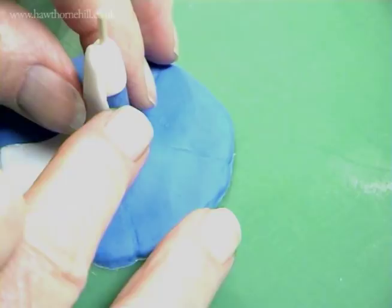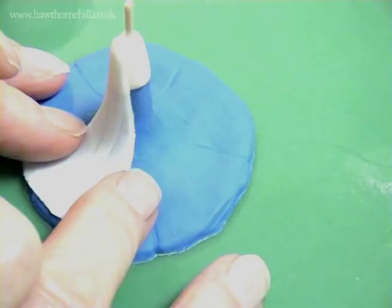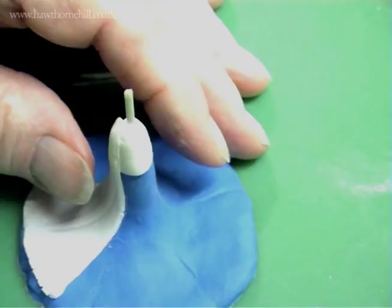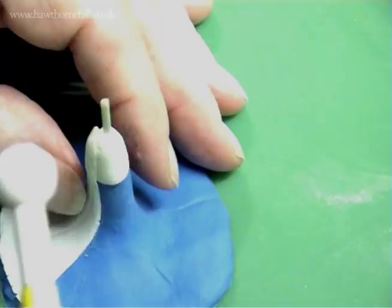Do this fairly gently at first, with fingers on both sides as well, and then it will slowly go down. The next thing is to begin to just roll this edge down a bit with a ball tool. You can use a very small ball tool if you want a lot more definition, but the big one is okay at this stage.